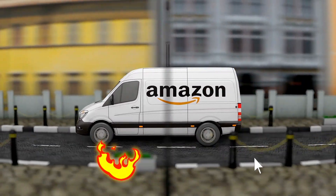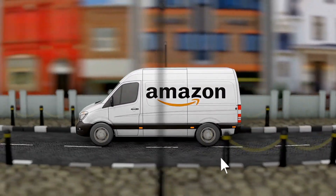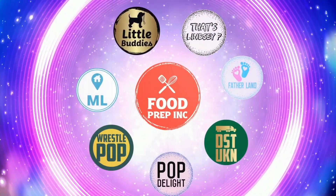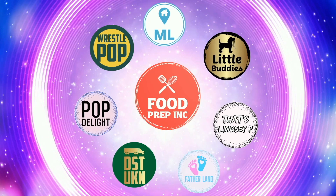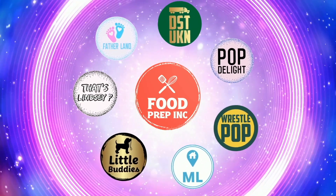If you guys buy from Amazon, use our links — when you do that we get ten cents, fifty cents, possibly even a dollar, which means we can continue to review things. That's the video — if you like what we're doing here, definitely check out our other channel Food Prep Inc, and don't forget to give us a like and subscribe.